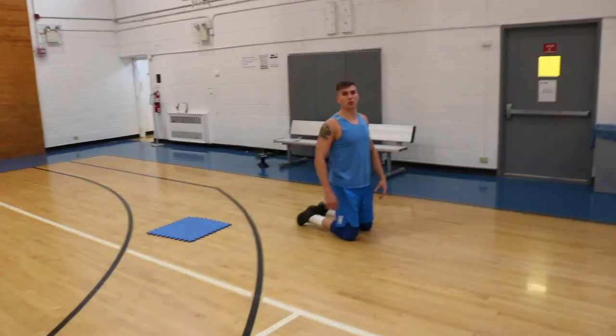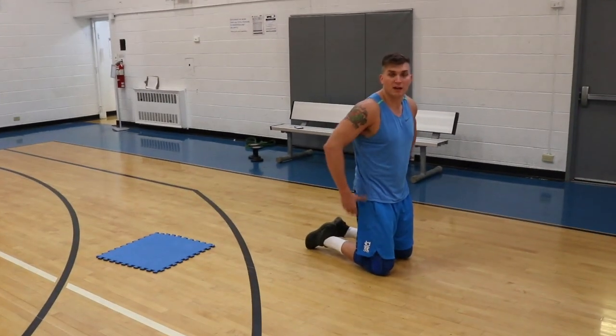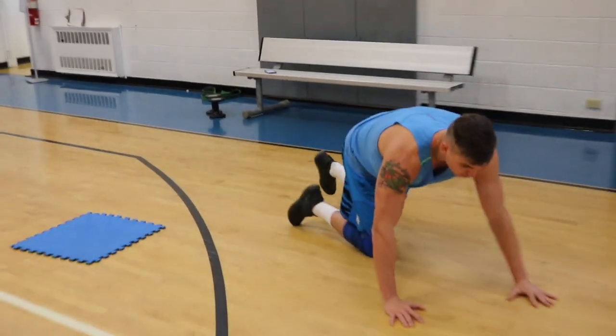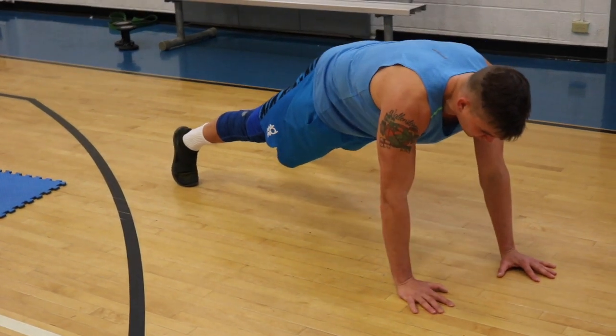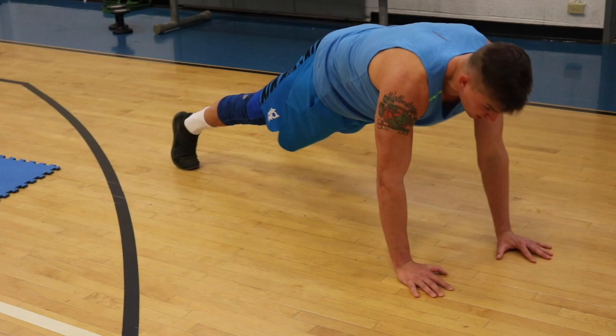Next exercise is called shoulder taps. Focus on moving the hips as little as possible. Lower back flat, driving your belly button into your spine. Move your bum as little as possible as you tap your shoulders, while squeezing your core as much as possible.